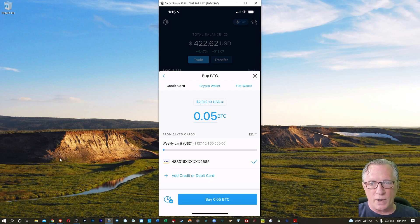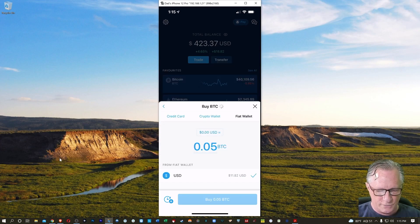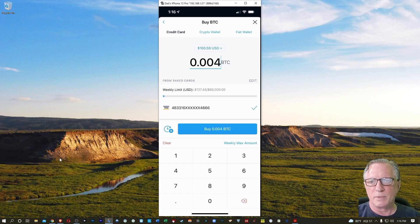Now there are three different ways that you can do this. You'll notice I'm on the credit card option, but you also have the crypto wallet option where you can trade for other cryptos you may already have in your account, or the fiat wallet option, which is a wallet you fund directly from your bank account. This takes a couple days, but once the money gets in there you can use it to purchase cryptocurrencies. I'm going to show you the easiest way, which is to attach a credit or debit card to your account. My debit card is already attached. I'll probably just buy 0.004 Bitcoin — kind of a minimum purchase.